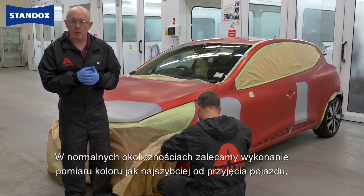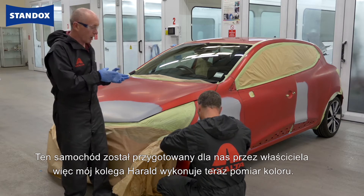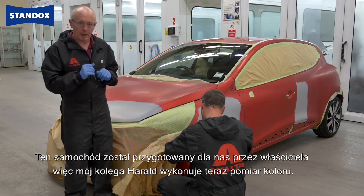Normally, we would recommend that you measure the colour as soon as the car comes into the shop to give you enough opportunity to prepare the colour in advance. This car, however, was prepared for us by the owner, so my colleague Harold is now measuring the colour.